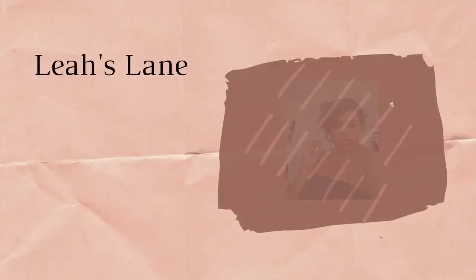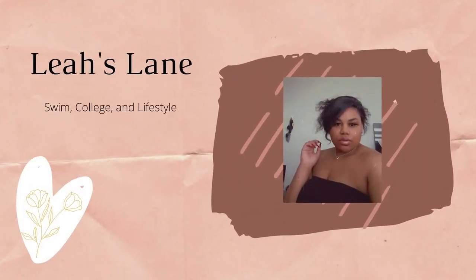Hey y'all, it's Leah, welcome to my channel Leah's Lane. I'm here today with a video — as you can tell by the title — it's about swim caps and we're gonna get into it.